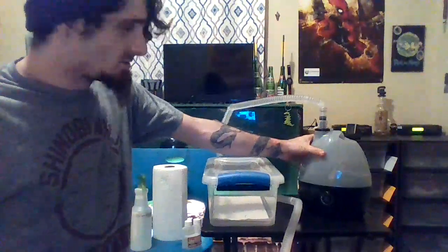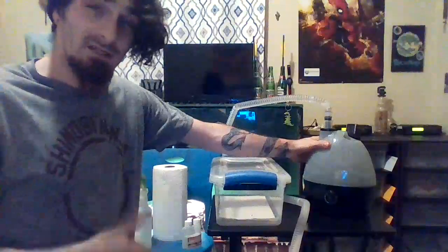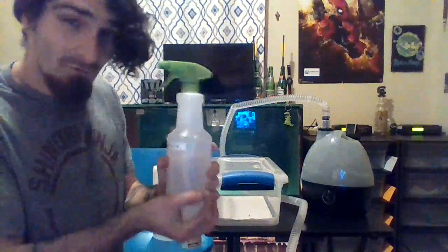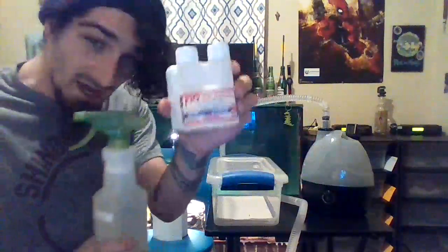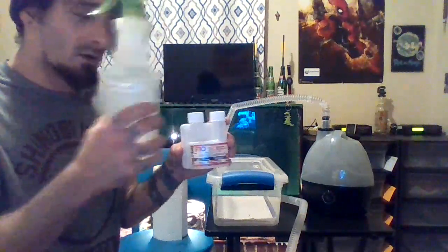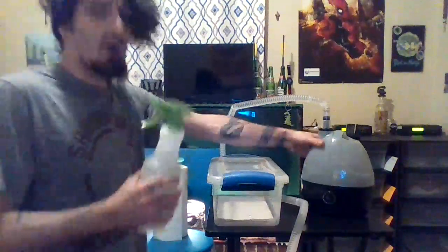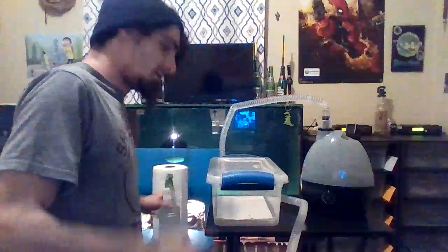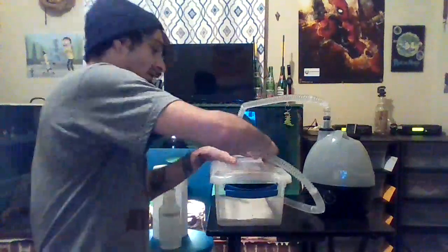What you're gonna put in your fogger to help clear up the RI and help them breathe easier: take a liter of water and then take three milliliters of F10. Dilute that three milliliters of F10 in the liter of water, and after you do that you're gonna fill up your fogger with this diluted F10.